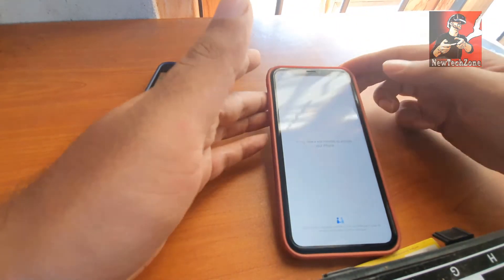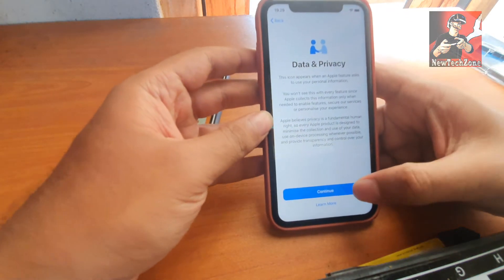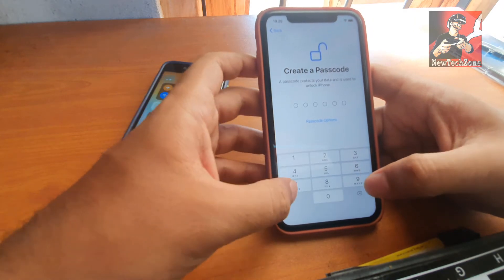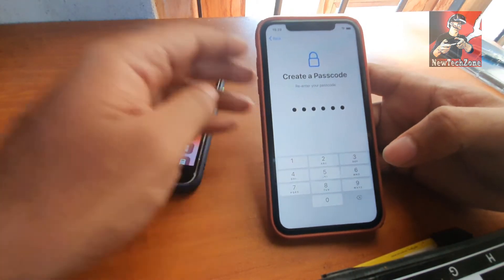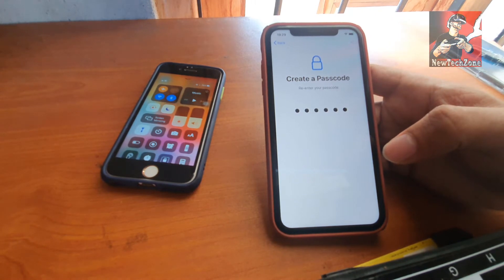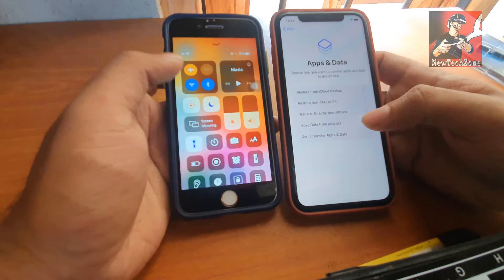Once done, click Continue. If you want to set up Face ID you can set it up here, or click Later. If you want to set up your passcode you can set up your password or passcode here. I have now enabled my passcode.